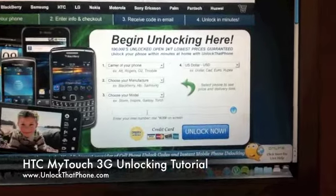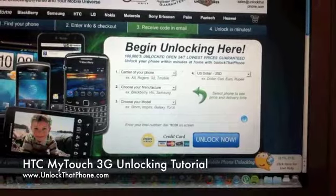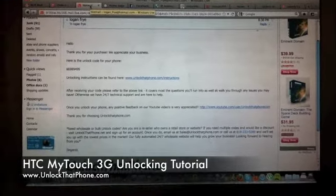Once you do that, type in the IMEI number right there underneath those boxes. Click on 'Unlock Now', complete checkout, and it will email you the unlock code, instructions, and our contact information if you have any questions whatsoever.